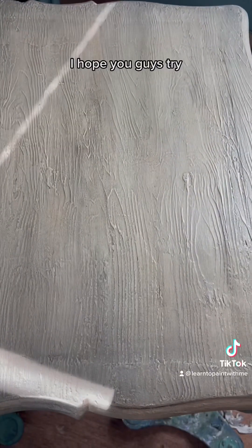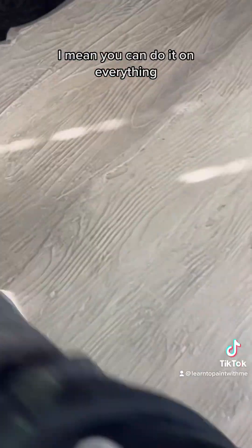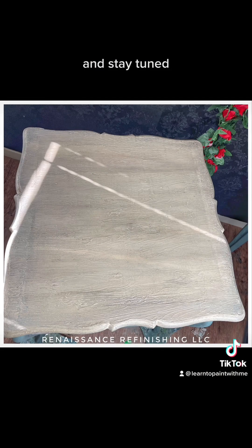I just love it. I hope you guys try it — it's so easy to get this look. You can do it on everything, and this was a leather top table. Definitely follow along, show me if you do it — I want to see it. Stay tuned, come back guys, I hope you like it!